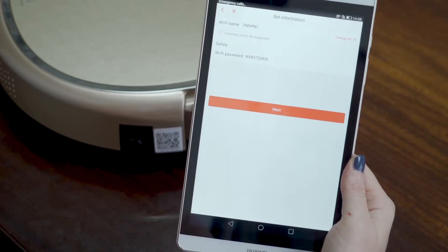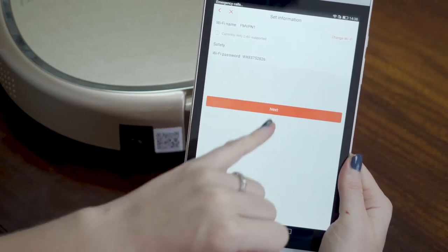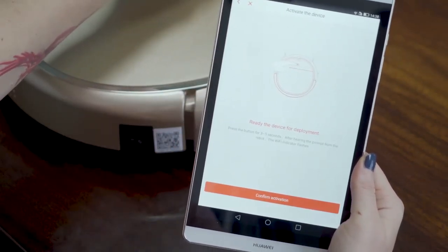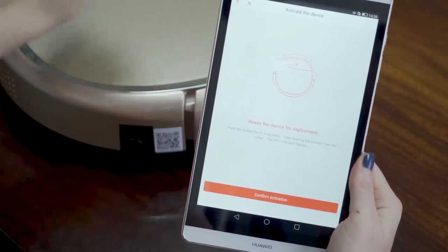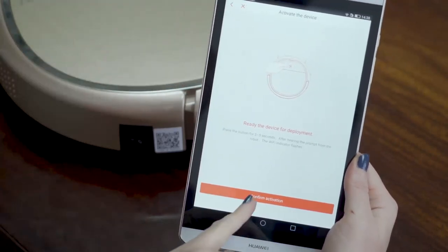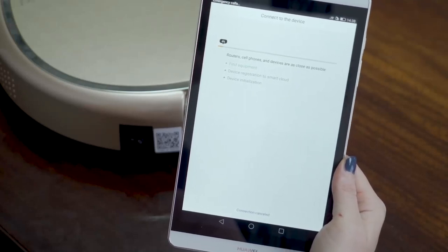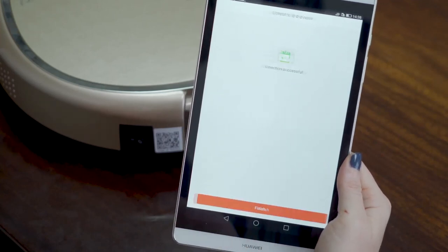You type in your WiFi password and click next. Here it says ready the device for deployment. You have the front button on your device — you press and hold it for 3 to 5 seconds. You will hear another prompt and the light flashes blue. Then you can confirm activation. The device is now trying to connect with your app — this might take a while. Then here is finish — you click finish.